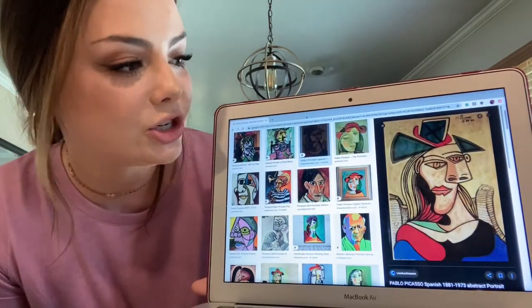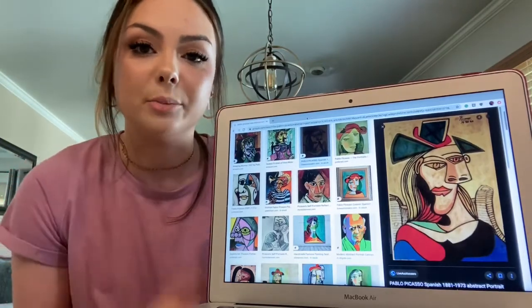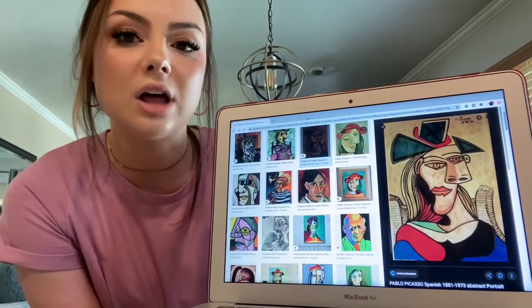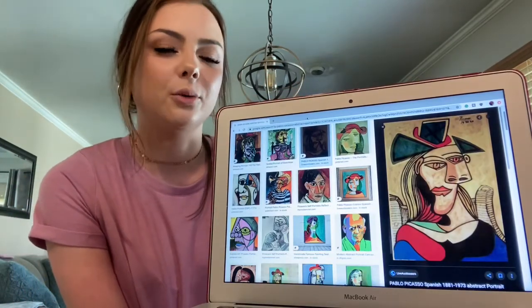So this is really cool. As you guys can see, look at this portrait right here. A portrait is a painting of a person. Picasso used to do portraits a lot, but he would put a little twist on them so that they look a little bit weird or a little bit different.